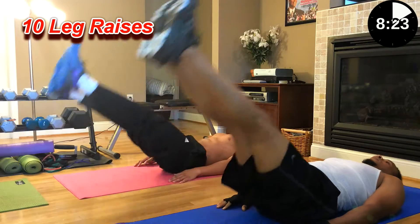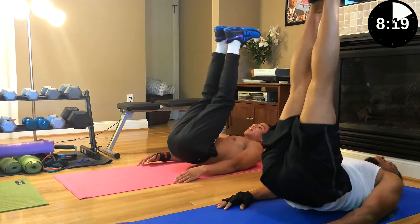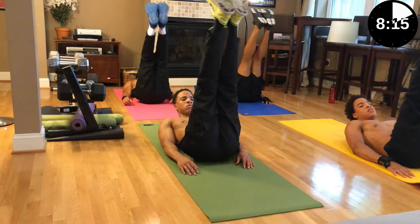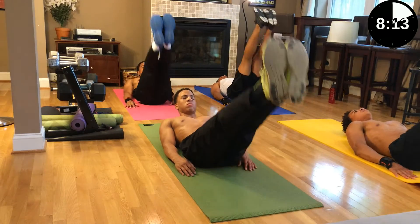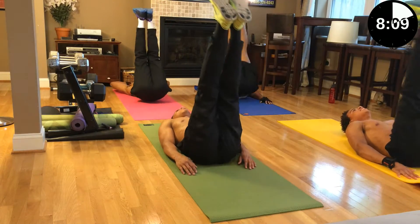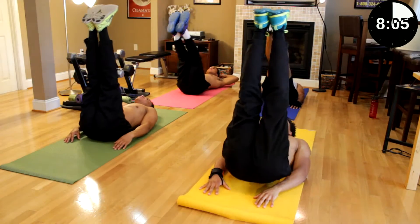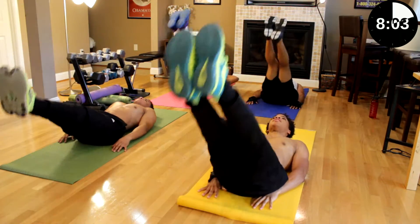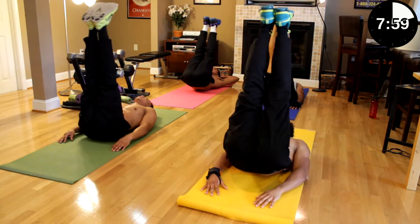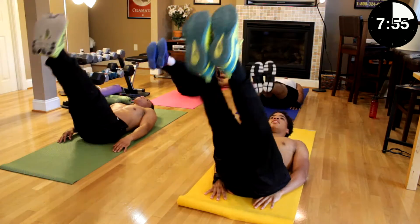One, two, three, four. How you doing, Dad? Great. Five, six, seven, eight — legs straight — nine, ten.